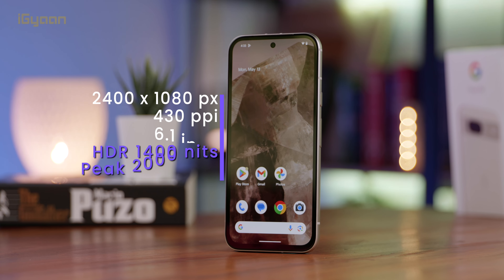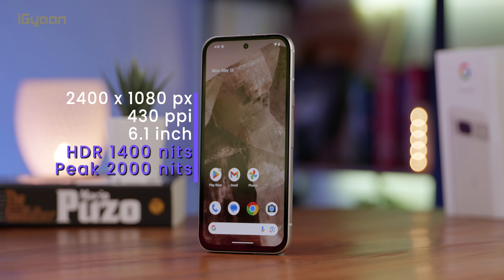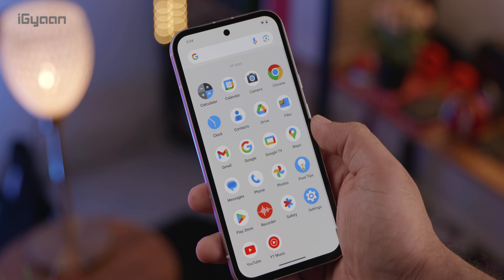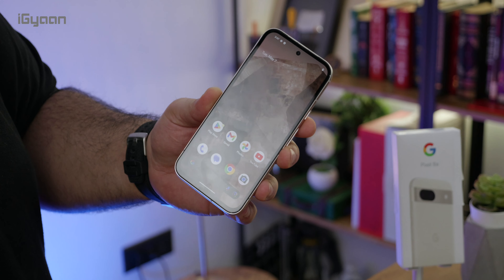The display in itself is pretty good. We've got 2000 nits peak brightness on this display. It's a 1080p display, so resolution-wise it's not the greatest. But we've got 120Hz refresh rate and 2000 nits of peak brightness. We also have Gorilla Glass 3 for scratch prevention.